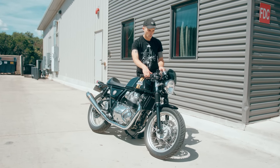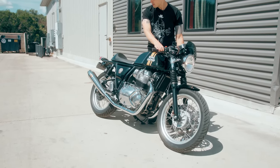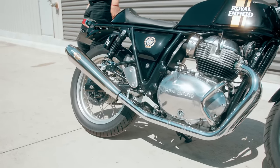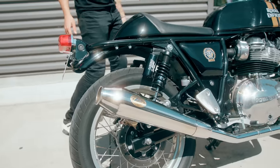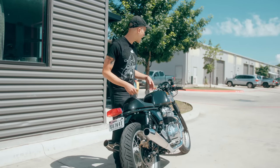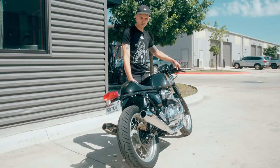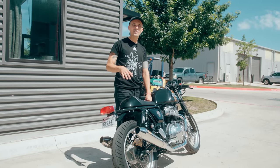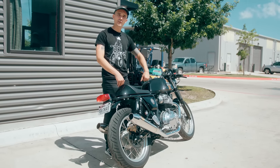All right, let's start her up, folks. The bike is in neutral, clutch in. Nice little purr. The baffles are out of the exhaust, so it's going to have a nice little pop and crackle. That's pretty good — I've always loved how these sound. They're very Bonneville, very classic, very cool. I'm going to get geared up and go take it for a spin.